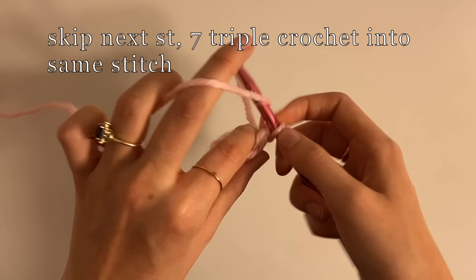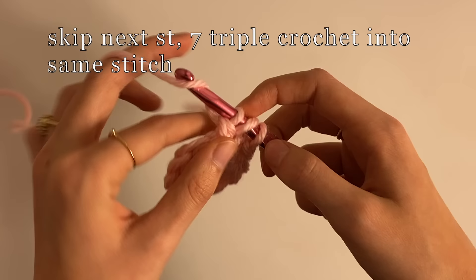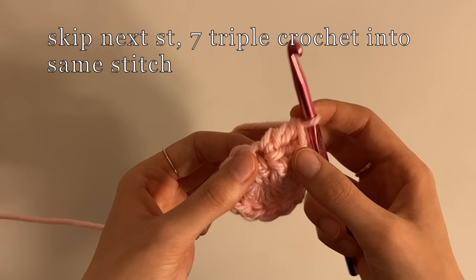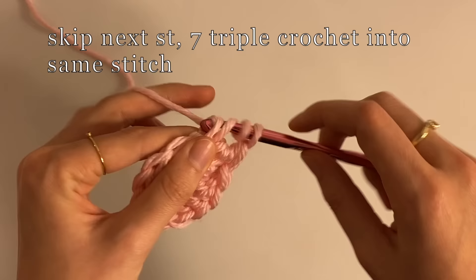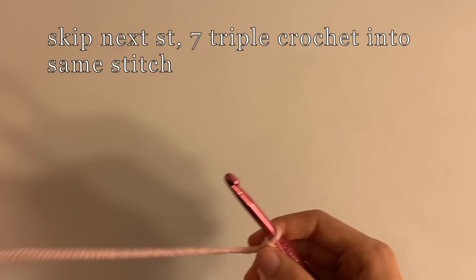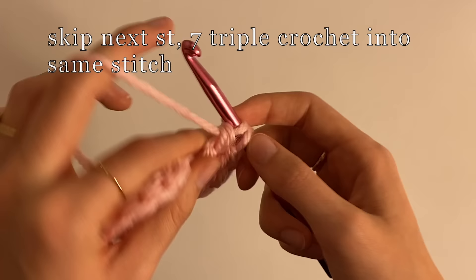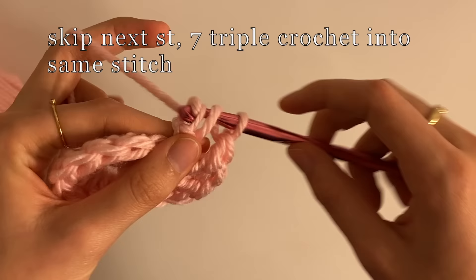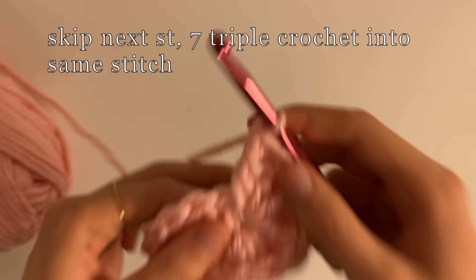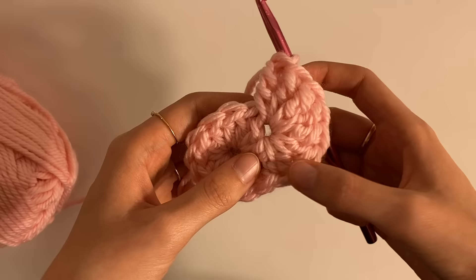We're going to skip this one and go into the next one. So that's our first triple crochet, and we're going to make seven total, all going back into this same stitch. That's one, two, three, four, five, six, and our last one — number seven. Go back and count just to be sure: one, two, three, four, five, six, seven. And that last one is not in that same stitch.